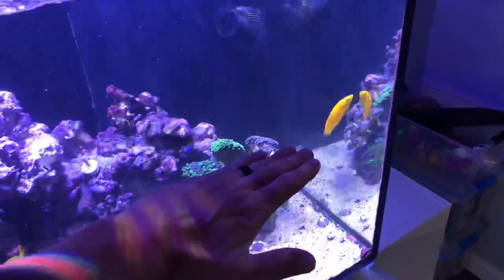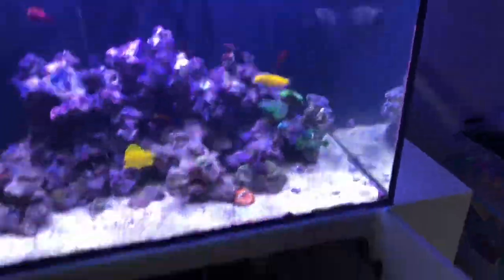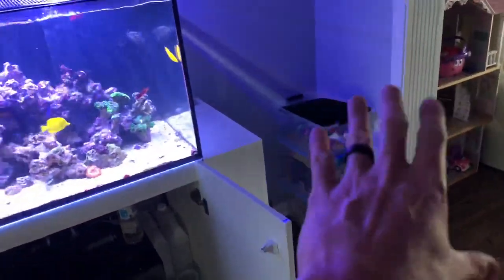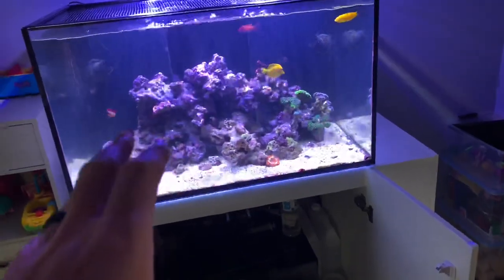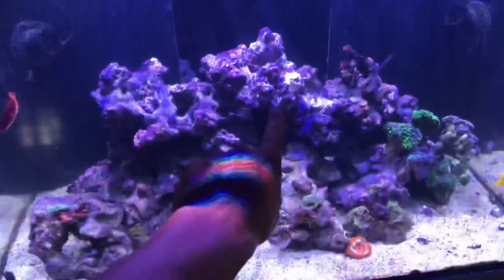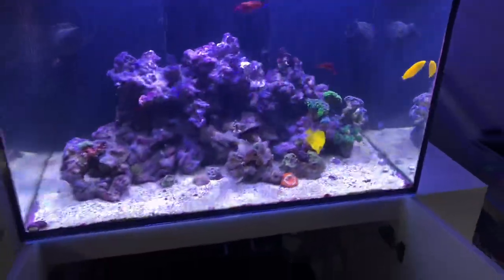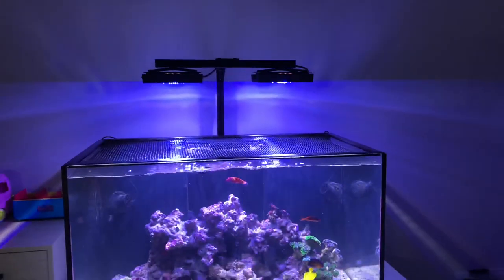I drained the tank down about halfway, put a towel over the tank when I pulled the rock structure out just to be safe, and of course had towels everywhere with my 30-gallon brute can nearby — you've seen this in a previous video. I did move some corals around. I didn't want to go real high with the scape, but I knew I wanted to take up as much real estate with rock as possible.